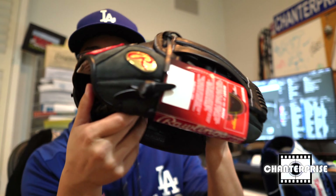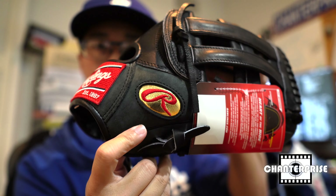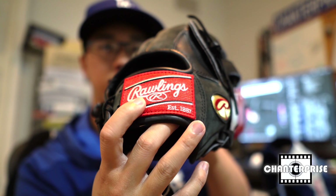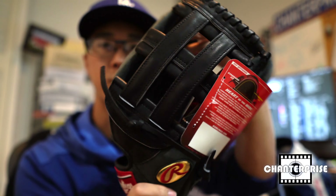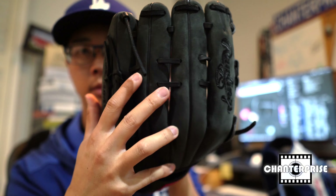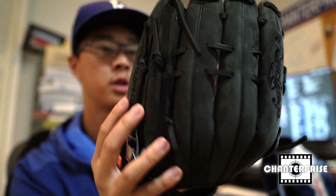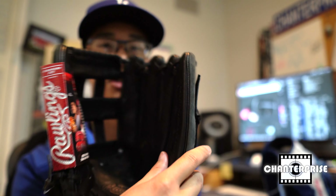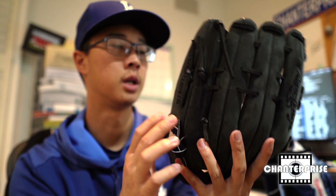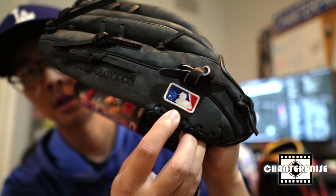It's really nice — it has the gold label on the circle there, the regular red wrist patch with an H-web, and then the finger run-through for an outfield model. The fingers are really straight if you can tell. It's a dark glove so it's hard to see, but it has the MLB patch.